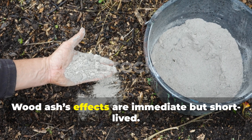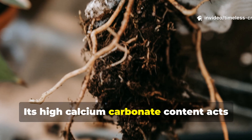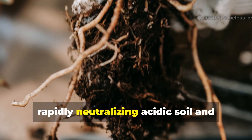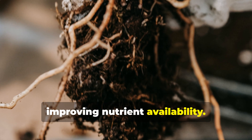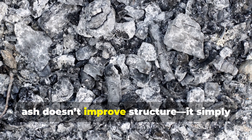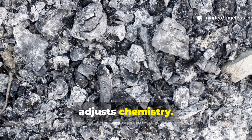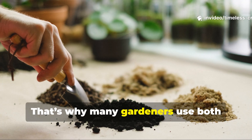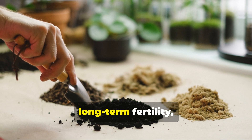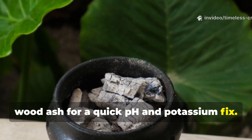Wood ash's effects are immediate but short-lived. Its high calcium carbonate content acts like lime, rapidly neutralizing acidic soil and improving nutrient availability. But unlike biochar, ash doesn't improve structure — it simply adjusts chemistry. That's why many gardeners use both strategically: biochar for structure and long-term fertility, wood ash for a quick pH and potassium fix.